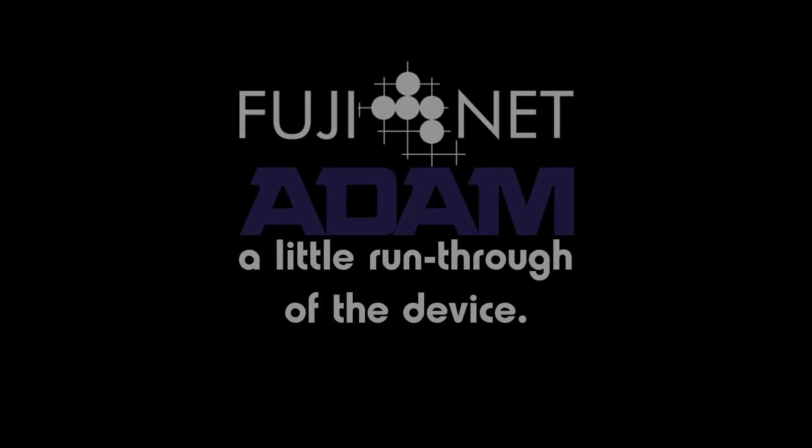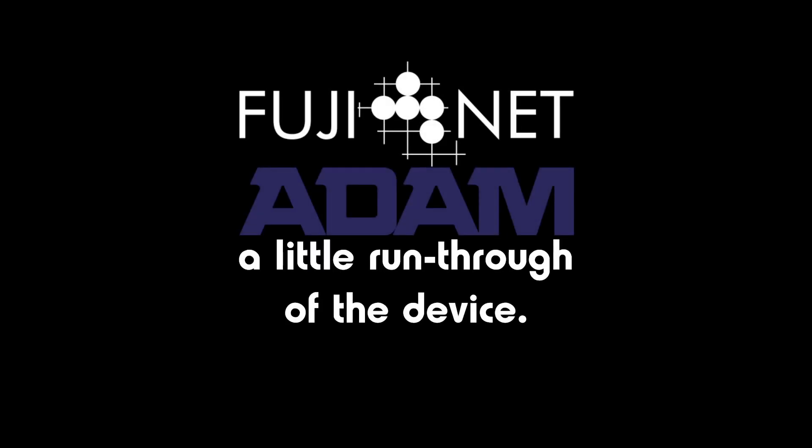Hey guys, it's Tom from Cherry Homes with the FujiNet project. I've been spending the holiday time trying to get all of the various pieces of the ADAM firmware and the FujiNet software for the ADAM into shape. I want to show you what we've got so far, but first for those who haven't seen it, let's have a look at what FujiNet actually is.